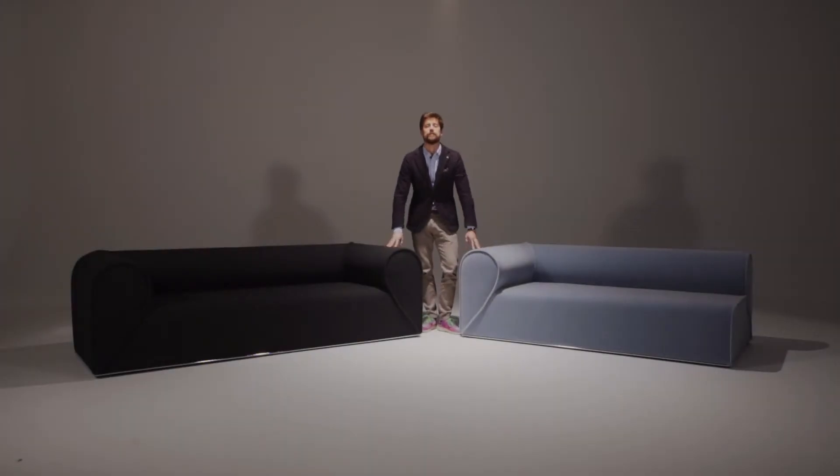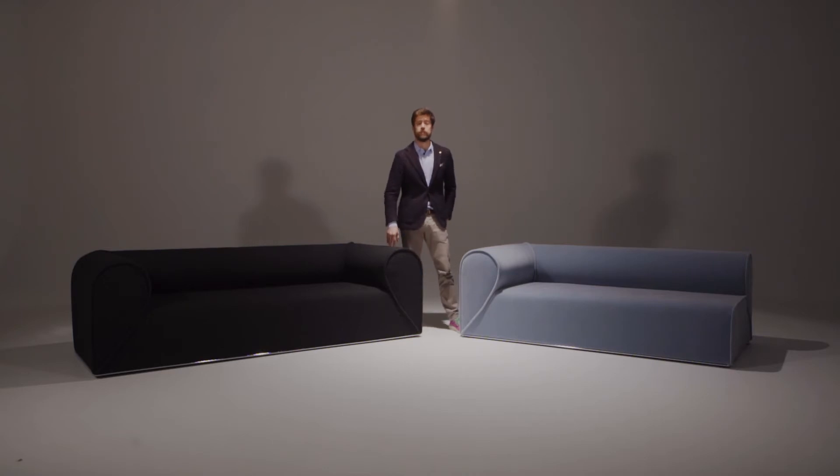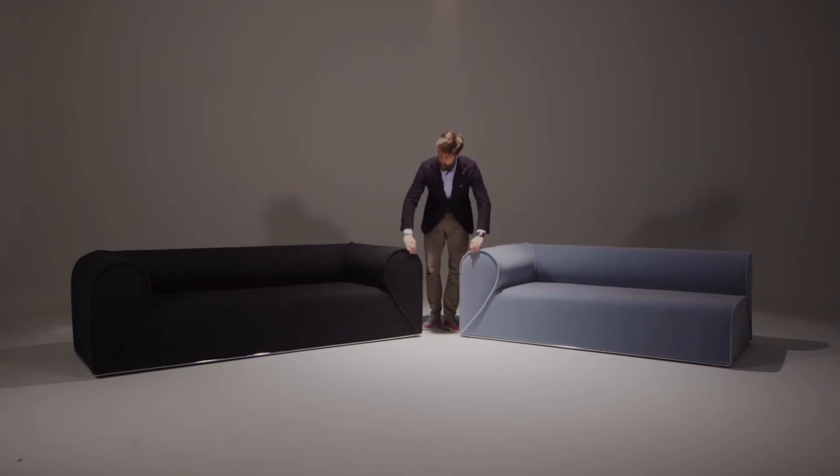Hi, welcome to Moroso. At this Salone del Mobile we're introducing a new collaboration with a Danish designer called Ioann Storpe. This collection is called the Heartbreaker — the Heartbreaker Sofa.